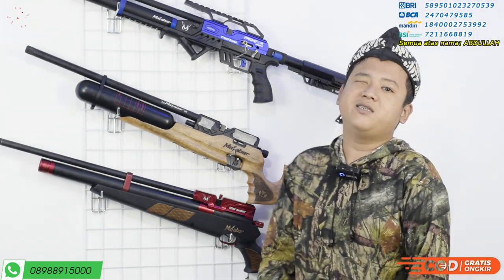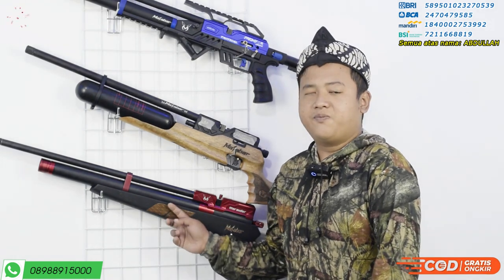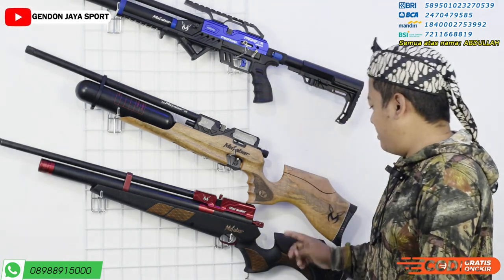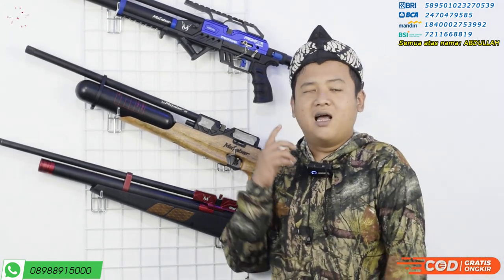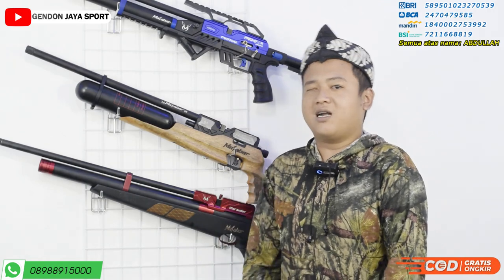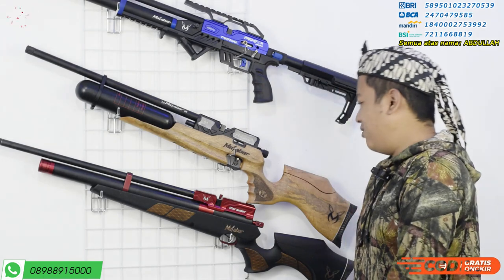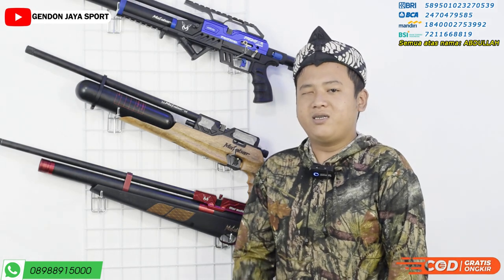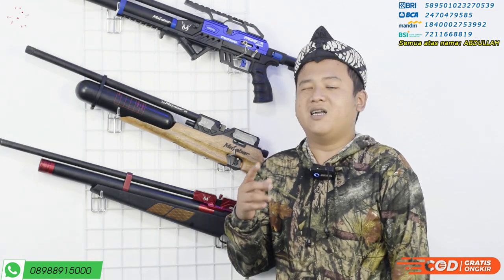Untuk kayu mauni kering itu sendiri biasanya dipanggang. Ada panggangan khusus, kalau sudah kering baru dibuat popor seperti ini. Dan di popornya ini sudah terdapat setelan tipinya di belakang, bisa dinaikturunkan. Agar tergantung setelan daur kalian, untuk kenyamanan kalian pasti semakin nyaman untuk berburu. Mau seberapa lamapun, kalau nyaman pasti nggak kerasa.